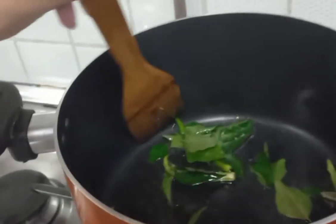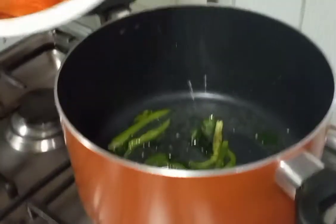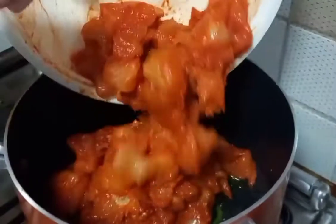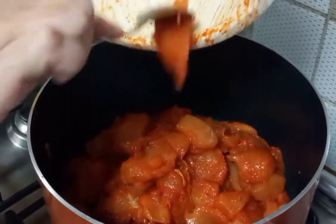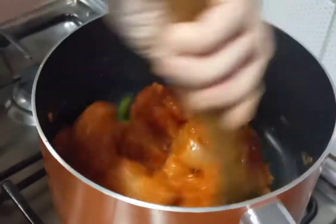Take your kadai and add about 5 tablespoons of oil. Put the chillies and curry leaves into the oil, then add your marinated chicken. Now just let your chicken get cooked with the curry leaves and chillies in the oil.